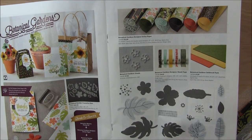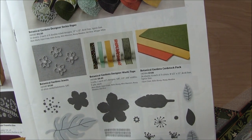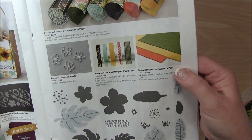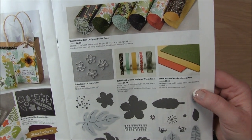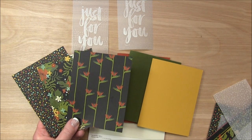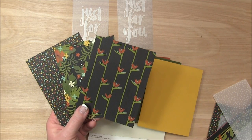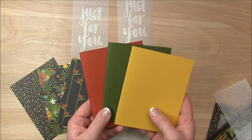The Botanical Garden Suite is on pages 26 and 27 in the catalog. I wanted to call your attention to the cardstock pack because these are the three colors we're using: Cajun Craze, Hello Honey, and Mossy Meadow. It's a nice way to just purchase the colors you need for your project - these coordinate nicely with this designer paper. You can use any of the patterns in the Botanical Gardens paper pack. These are the three that the designers used - I love them. I love all 12 patterns in this package; they're gorgeous.